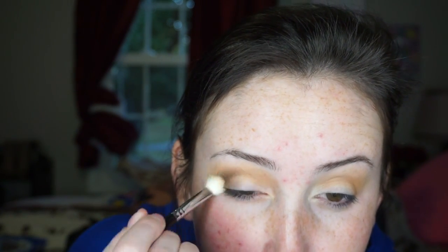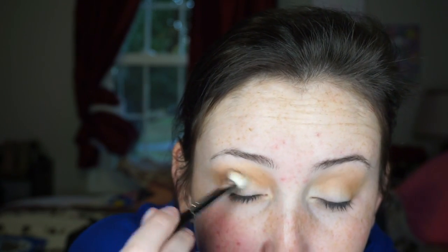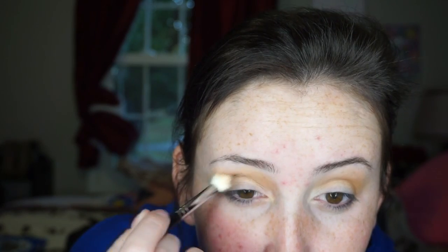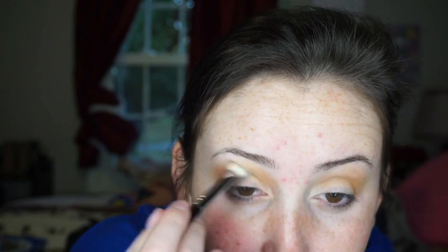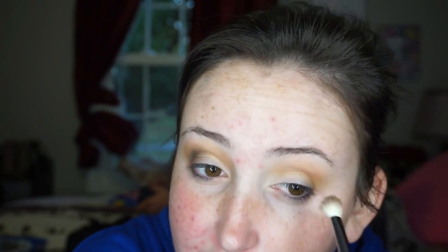Now I'm going to take the same brush and dip into the shade Crucifix — this shade is actually on the Saint side. I need a good matte brown; if you want you can use black and go straight in, but I'm using the brown. This is what I used when I did that look for my giveaway video and a lot of you seemed to like it, so I'm going to recreate it.